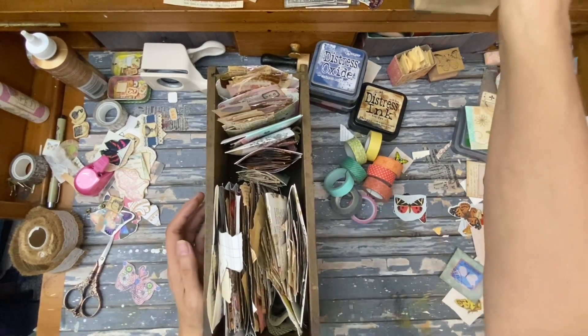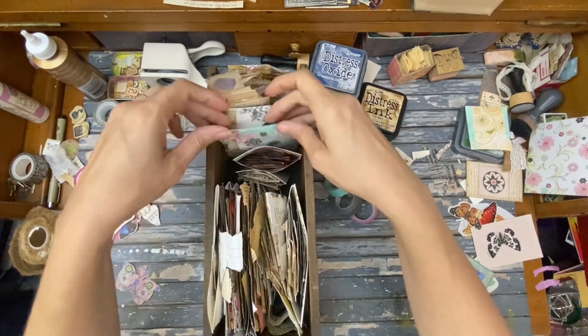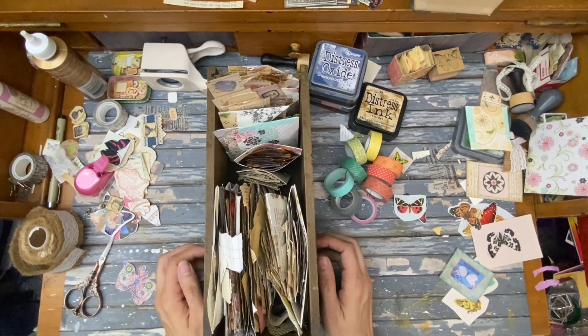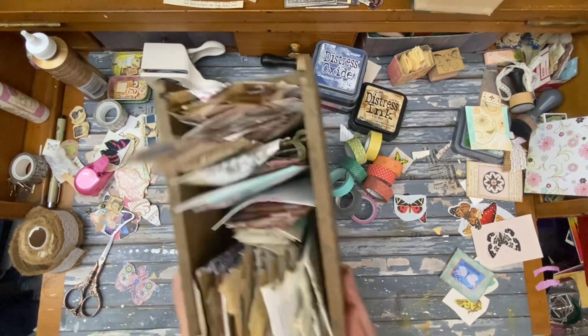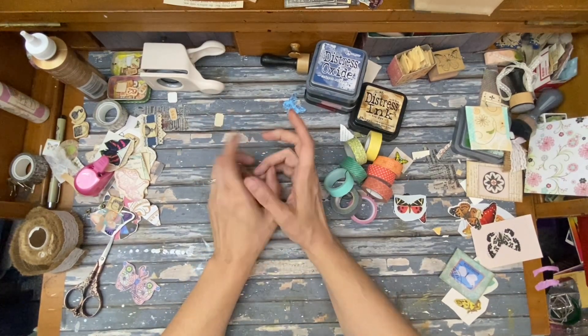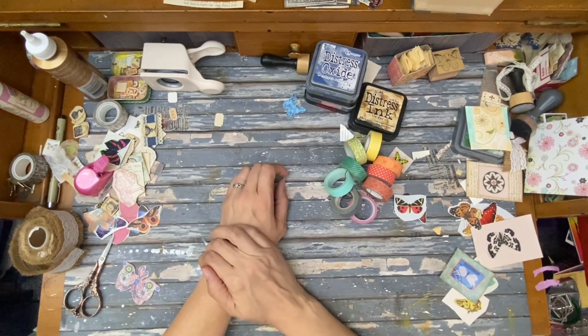These are super easy little pockets — you can use them in your junk journal, you can use them to sort your ephemera, you can use them for anything you want. This is just a cute little video to show you some pockets that you can make and they're really fast and really fun. Thanks for coming along! If you want, you can check out my Etsy shop — I have both physical and digital items in there, the link is in the description below. Thanks for coming along and I'll talk to you later!